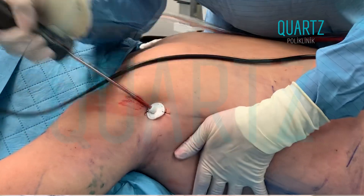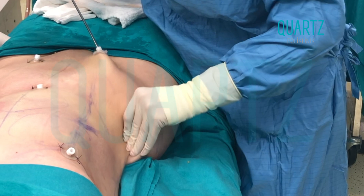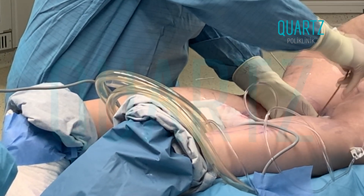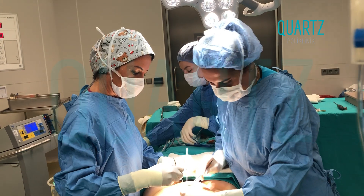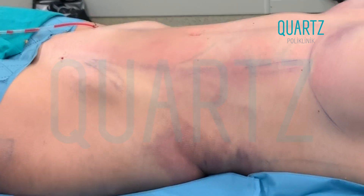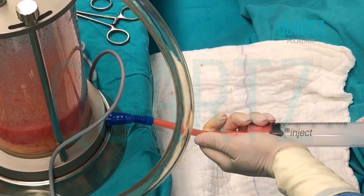We can apply Vaser liposuction in all areas. We can apply it on the face, lower face area, whole body, abdomen, especially on the armpits and arms, back, love handles, upper legs, buttocks, lower legs, inside of the knees, and even the ankles.